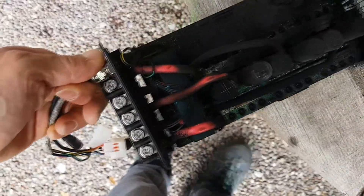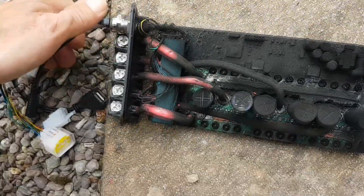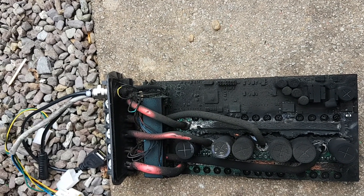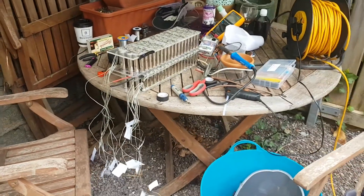After riding for a while, I burned another controller. That happened because there was no cooling system inside the frame — the controller overheated and the solder just melted on the PCB board. It was a short circuit and that was it.